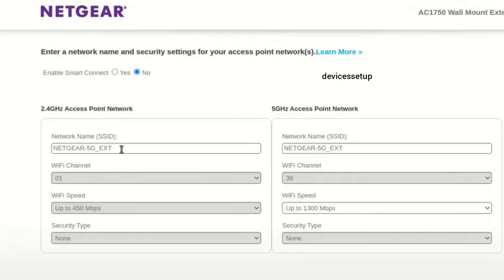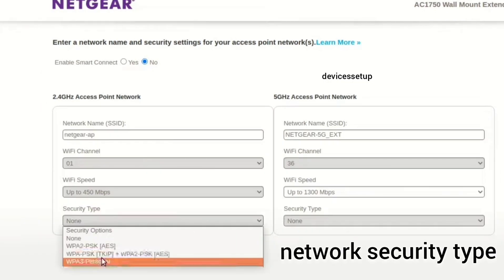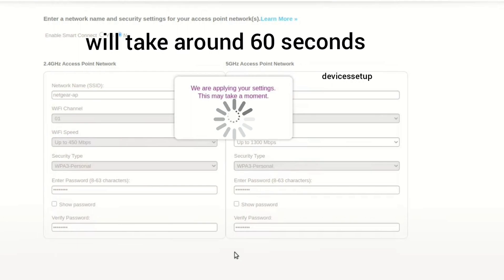On the next window, you will have to fill in details like the SSID or network name for your access point, its password, and its network security type. We recommend you keep WPA2-PSK as your security type, then hit save settings.